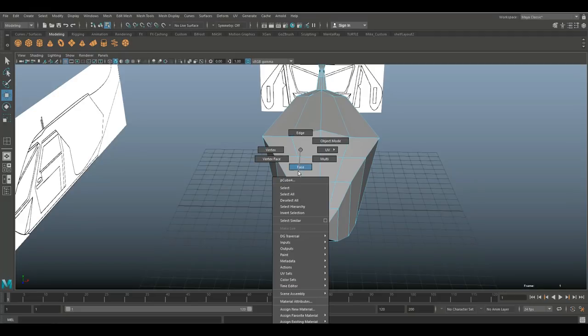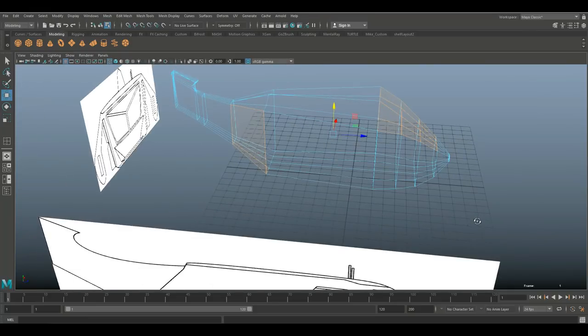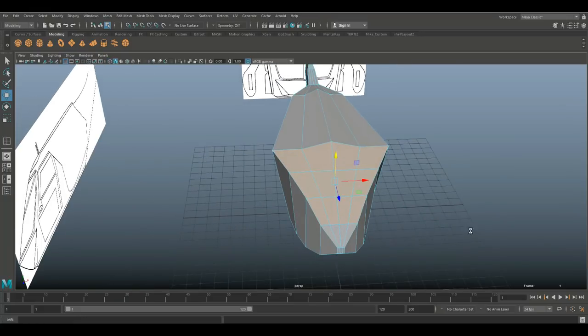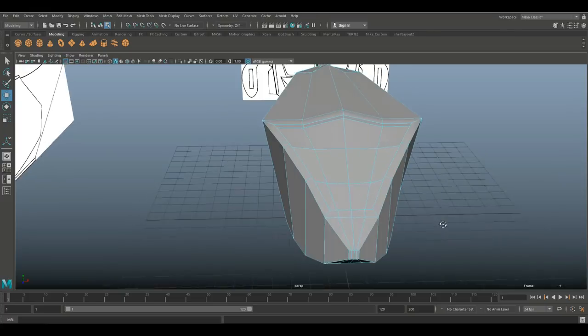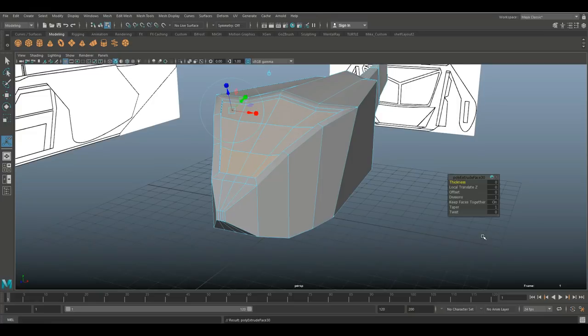Now let's look at the front windshield — it has a lot of elements that make it look cool. Going in, I'll take these faces, switch to wireframe mode to make sure I'm not selecting anything I shouldn't. Hit Ctrl+E to extrude, tweak the offset a bit to about there. G to repeat, W to push down — looks kind of neat. Then G to repeat, offset again just a little, G to repeat, W to push up.